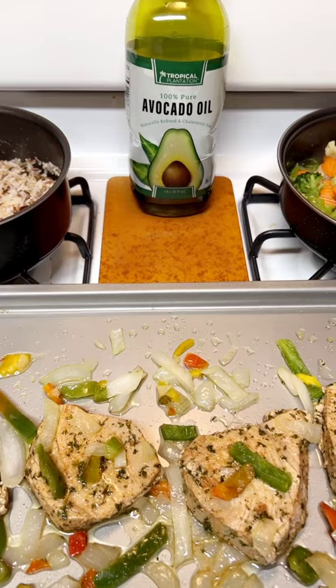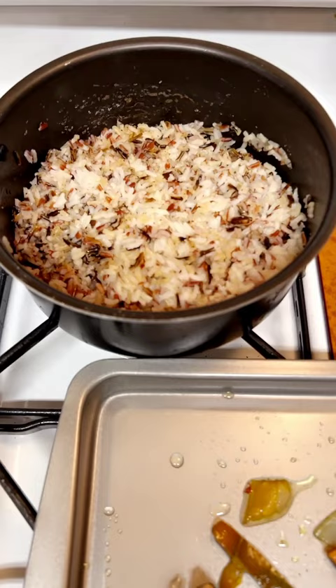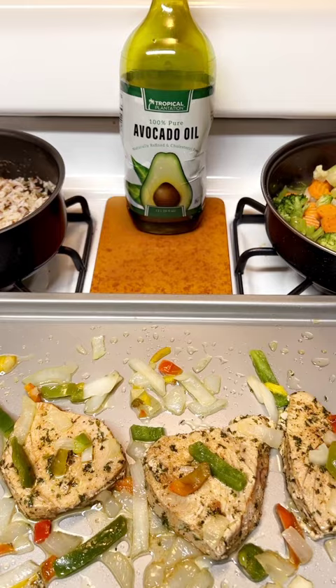What's up everybody! What am I cooking today? I got ahi tuna with some California blend veggies and some wild rice. Gonna be super yummy.